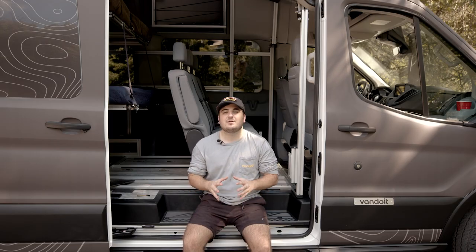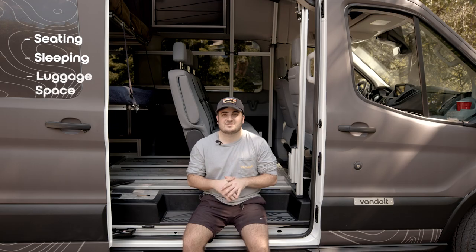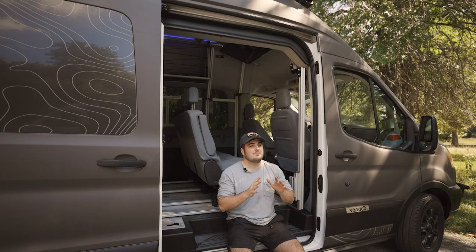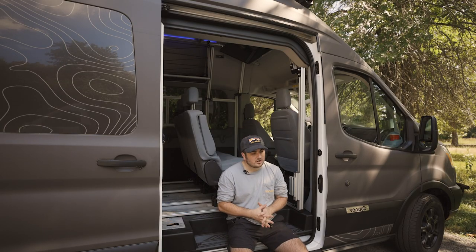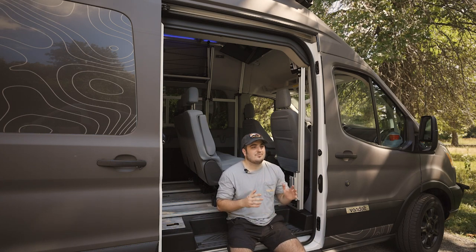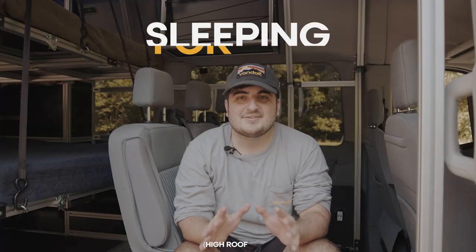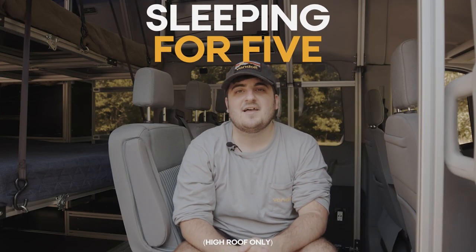Now it's important to note when we're talking about layouts, we are talking about seating, sleeping, and having luggage space for however many people we're discussing. That is perhaps one of the biggest oversights I see from our clients, so please make sure you keep that in mind. So let's begin by talking about layout for five people — seating, sleeping, and luggage space for five.